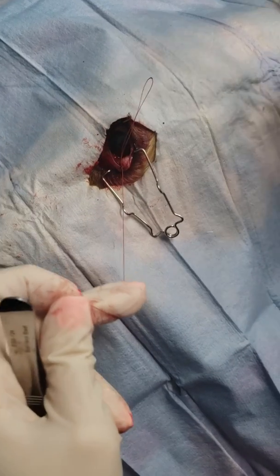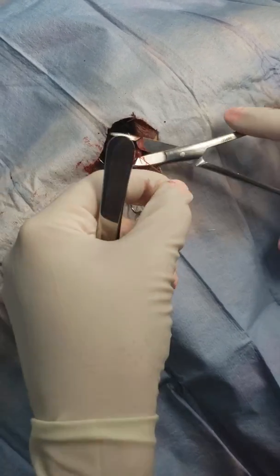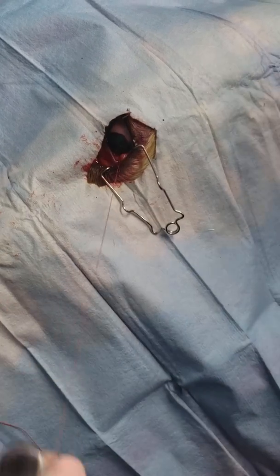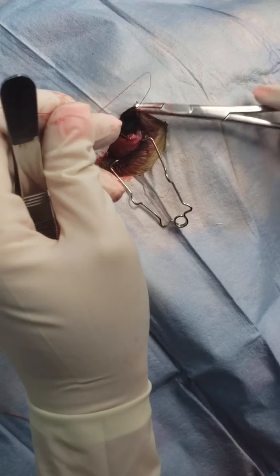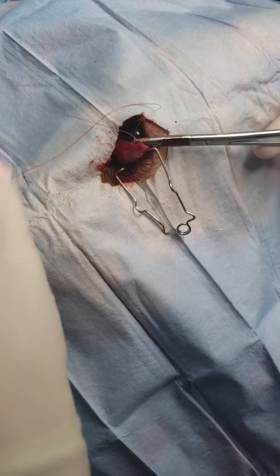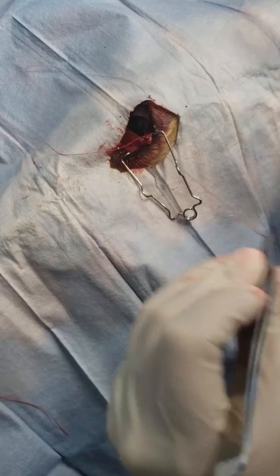Four or five throws. Keep that knot small. Then you come as close to that knot as possible to sink it down and bury it.